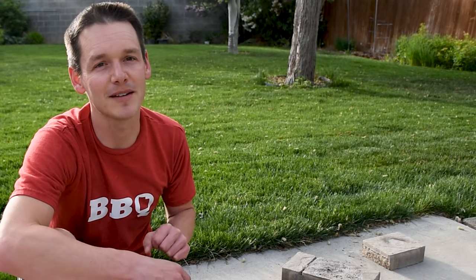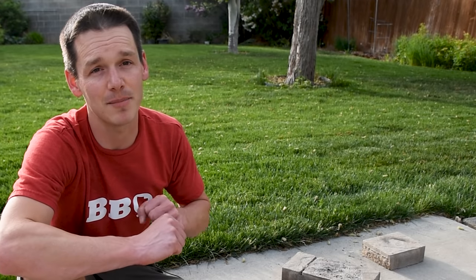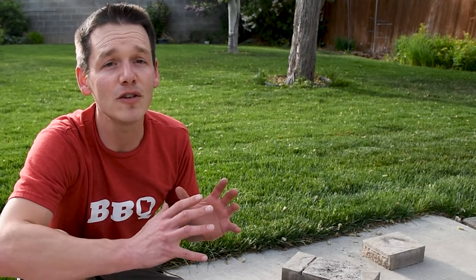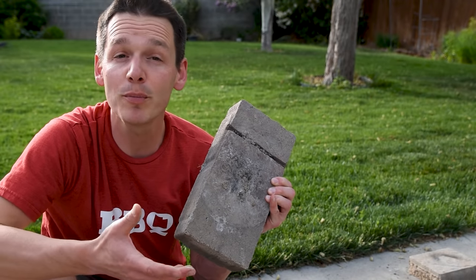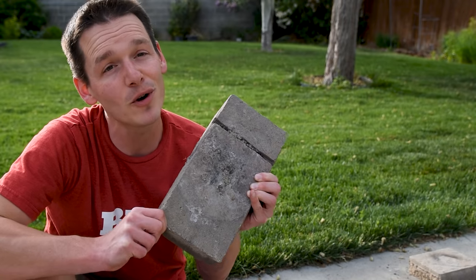Important safety tip: never light the charcoal chimney directly on cement. There could be water in the top layer that would get hot enough to boil and pop that layer off. Worst case, it knocks the chimney over and could start a fire — either way, you've messed up your driveway. It's a whole lot better to get a $2 paver, which will probably break too, but it's a lot easier to replace than your driveway or back patio.